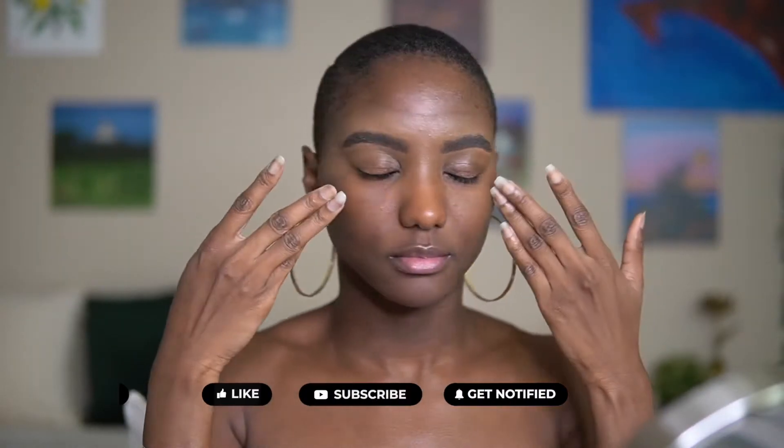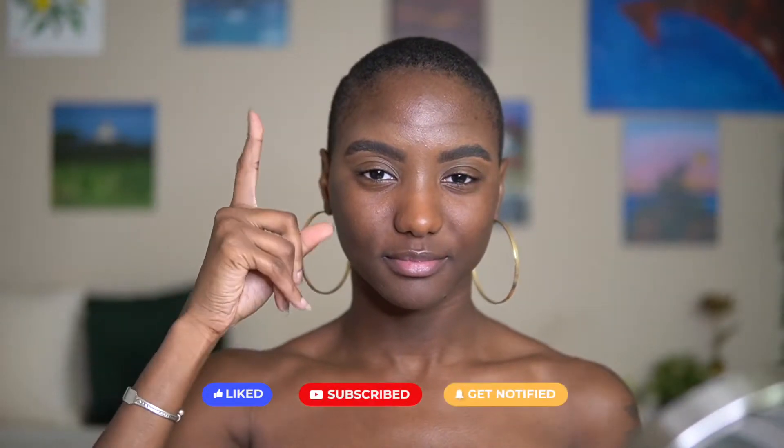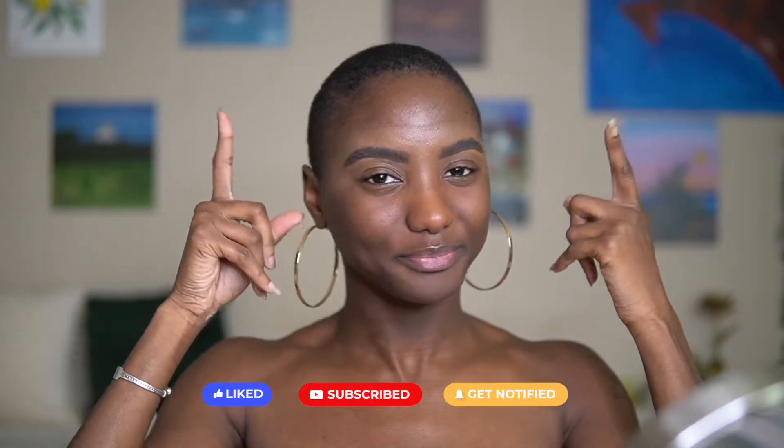So the first step to my makeup is doing my brows, but as you can see I did them off-camera. I already have a video on how I do my brows and I will be linking that above and in the description box, so you can follow along or go back and use that as a reference.